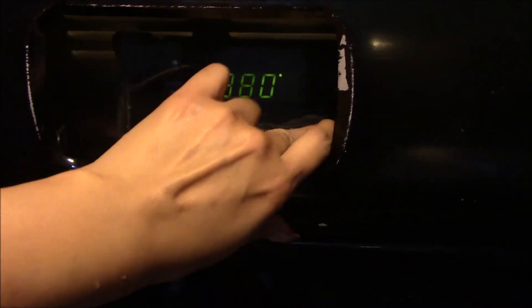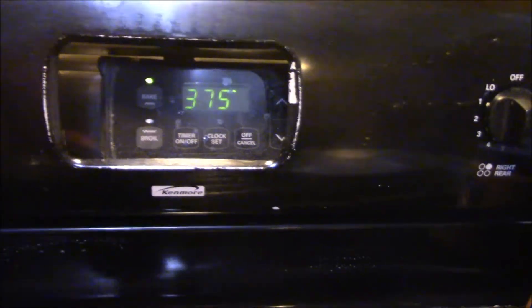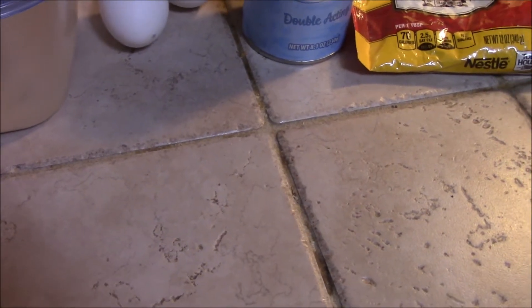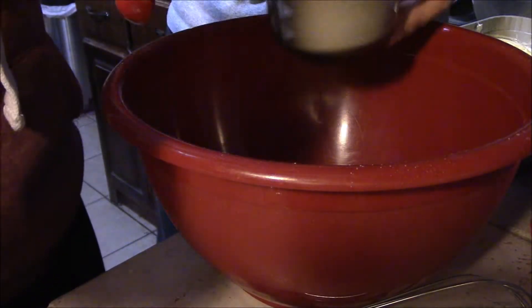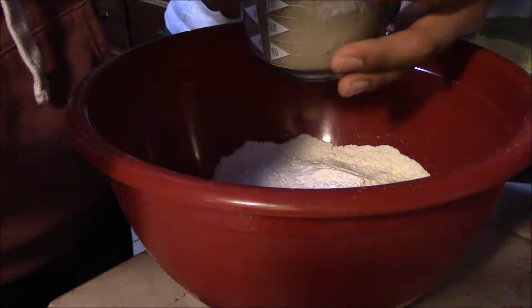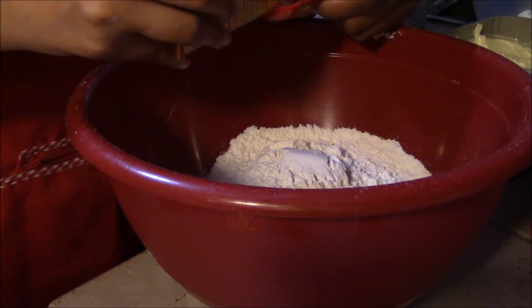So, 375. Then we'll just line a baking pan with parchment paper and set aside. We're going to add three cups of flour, and then one teaspoon of baking soda.